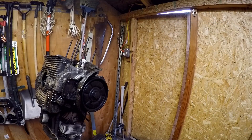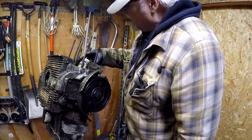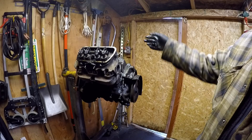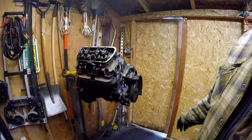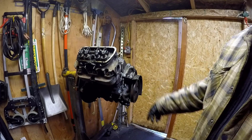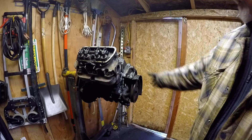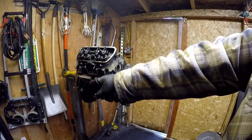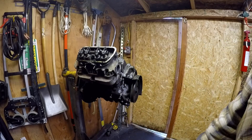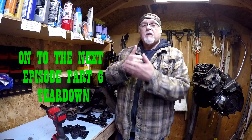A little rust in there, nothing — it could be cleaned up with a ball hone. All these rings look okay. Take all this off on the other side, get it down to the same spot, then we'll take the clips off, pull the pistons out, get the crank pulley off, get the tin off, get the pump cover off, start breaking it down. I'm going to order the mount for my engine stand for the VW — Double A Performance sells one pretty cheap, so I'll get that on order.